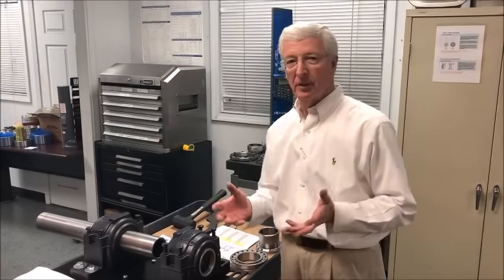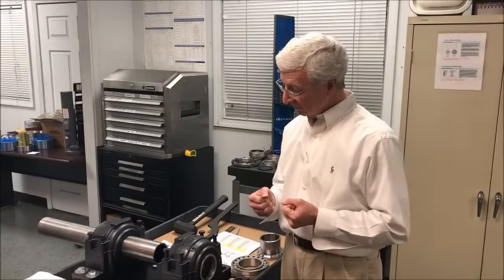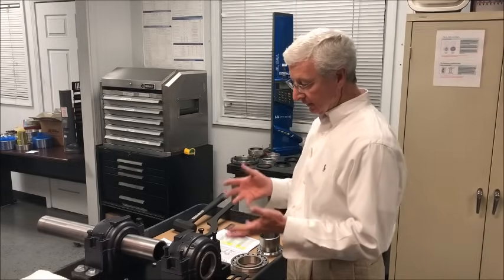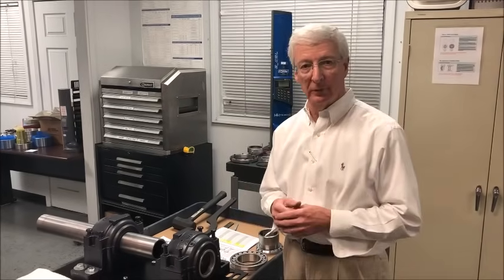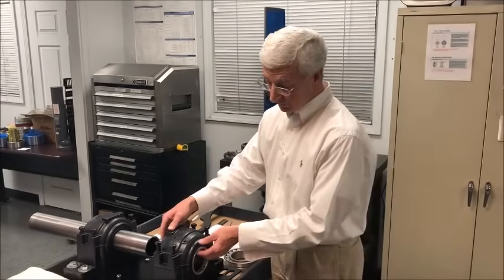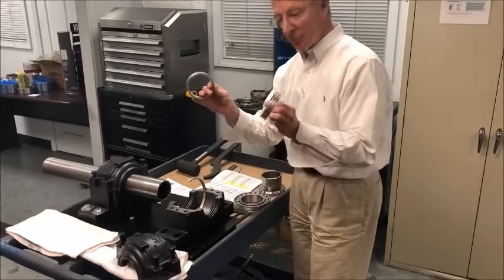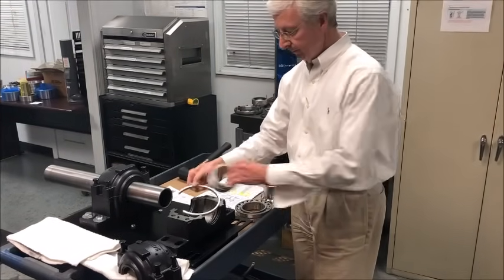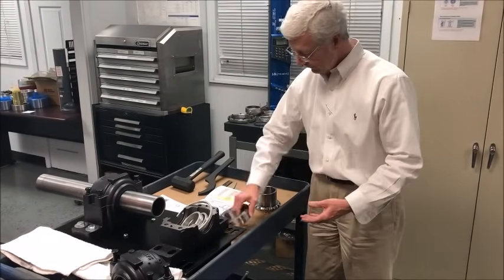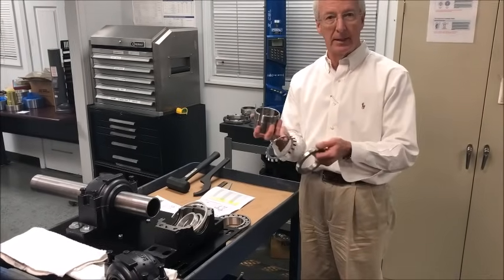Today we're going to talk about the installation of a split block. This is a 5 and 7/16ths housing, so a 2 and 7/16ths shaft. The assembly entails taking three components and putting them together on the shaft: a housing (which comes with two seals and a fixing ring), a spherical bearing, and an adapter sleeve that includes a washer and nut.